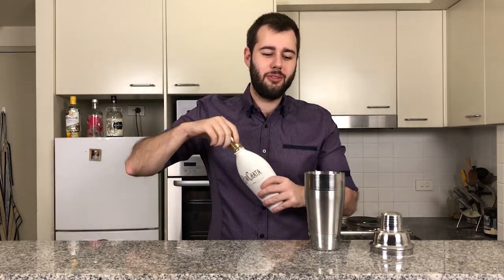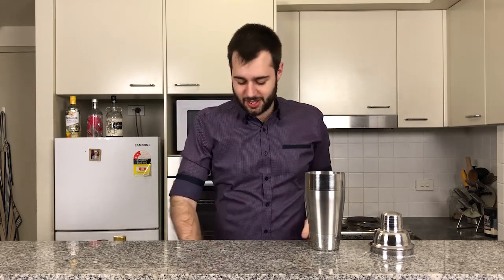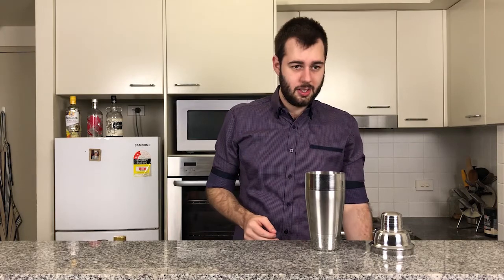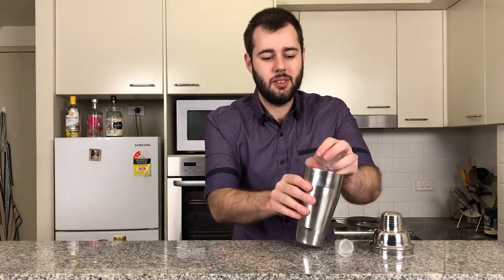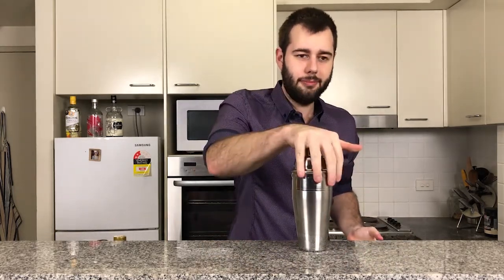Already you've got a really nice combination of caramel, almond, and cream — it's a really aromatic and quite nice scent. Now we're going to add some ice cubes on top and get shaking.